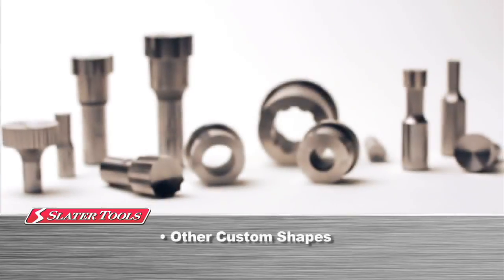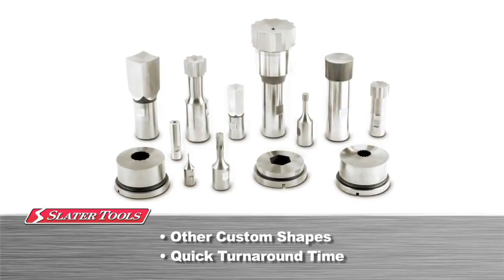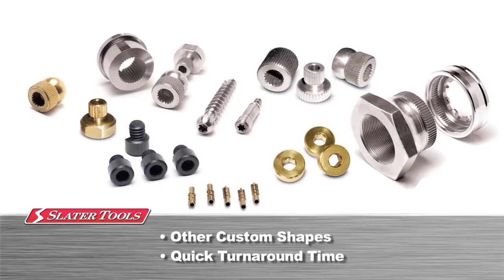Because Slater Tools designs and manufactures everything in-house, we are able to offer extremely quick turnaround time on any internal or external shape to suit your specific application.